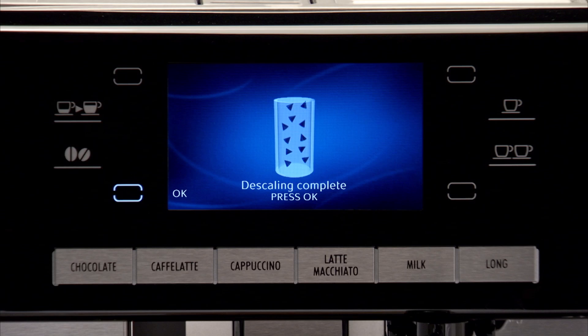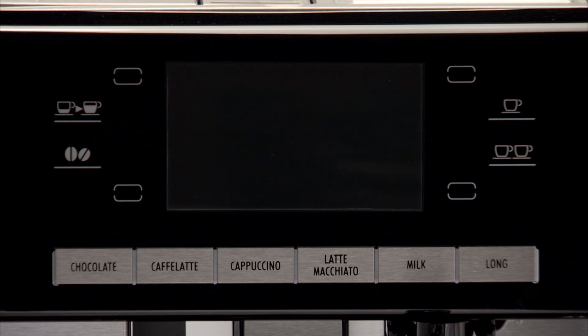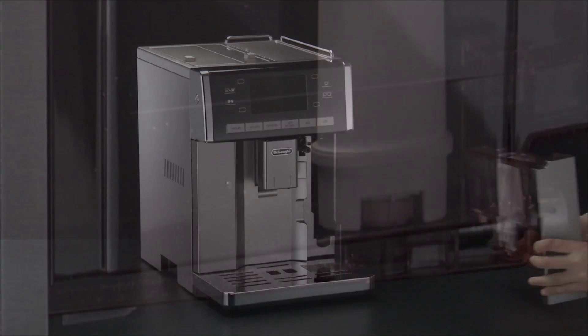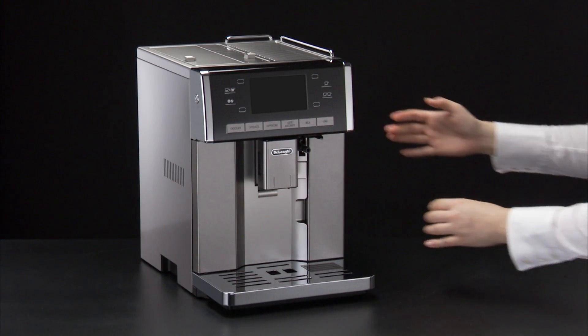When descaling is complete, press OK as displayed — press the OK icon. The appliance goes off. Put the water softener filter back, if present, and fill the tank. To use the appliance, press the ON/STANDBY button.